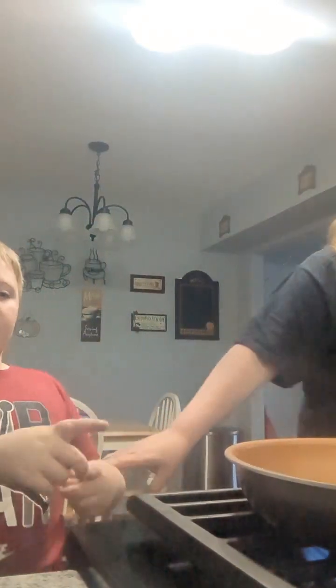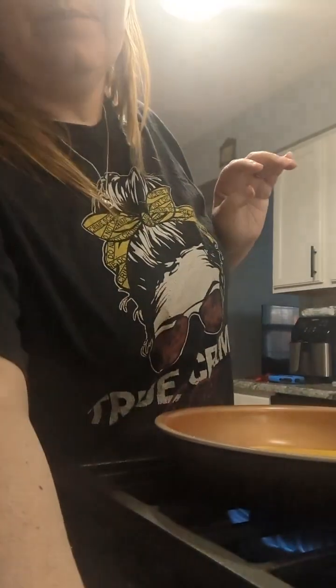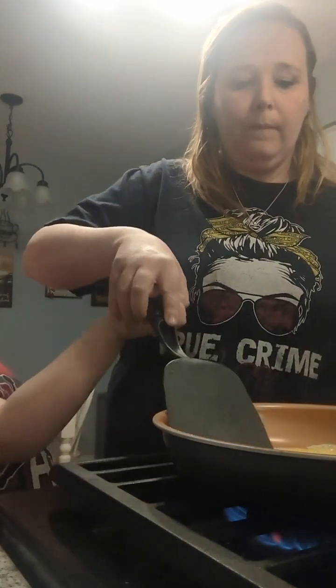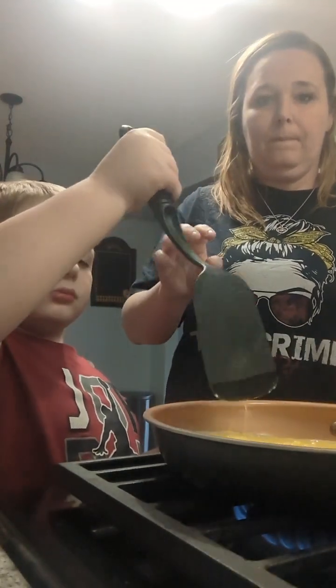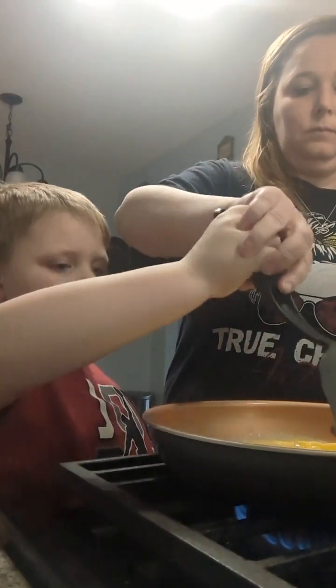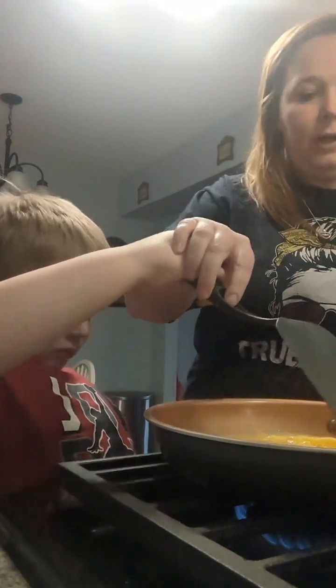Now we're going to cook it. Now we're cooking it. Hold on. It's cooking. Alright, we're going to put it back over here so you can watch. I'm going to turn it down just a little bit — it doesn't need it that high. Don't go too close because it's hot, okay? It's actually cooking. Before you put the eggs in, put a little bit of butter on there just so it doesn't stick, okay?